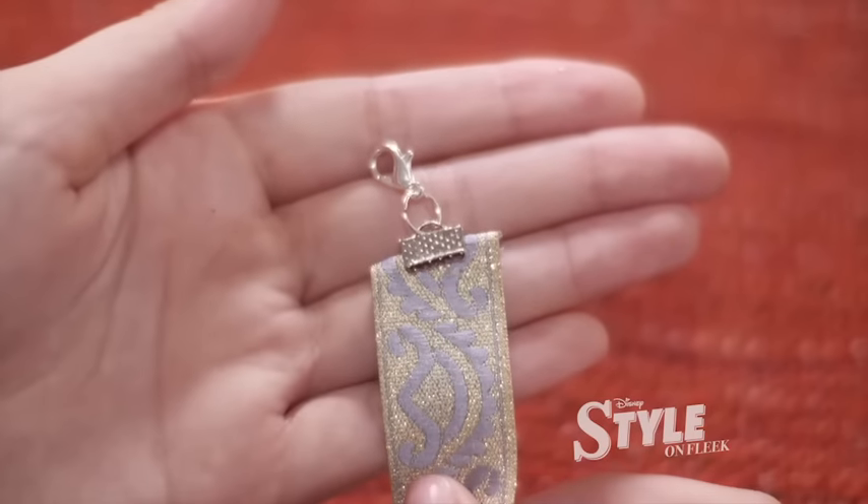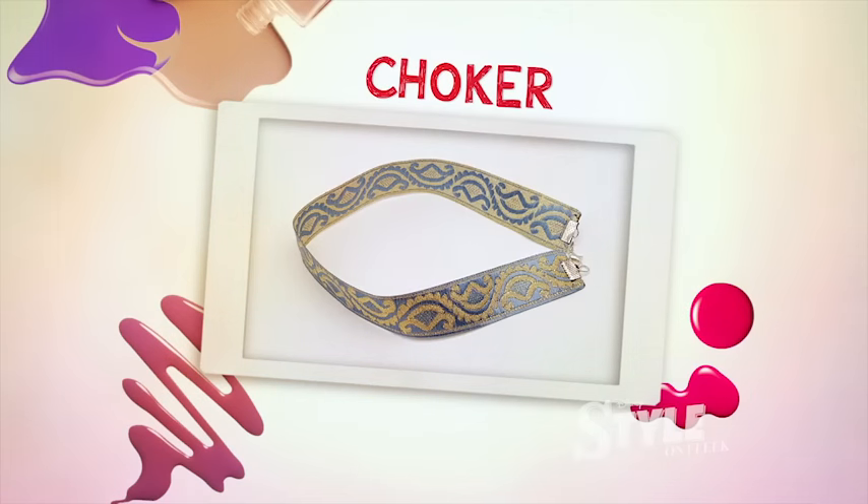And your very own DIY choker is done! The choker is a great way to add a wow factor to your outfit. You can style different chokers with different outfits. That's what I call DIY on fleek.